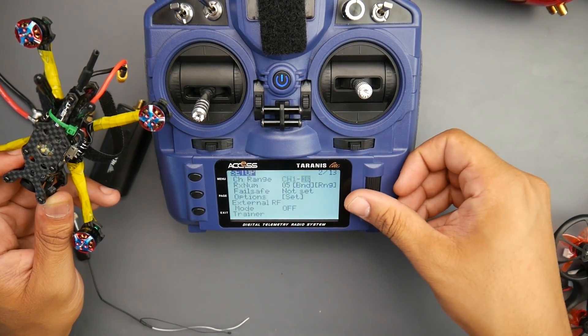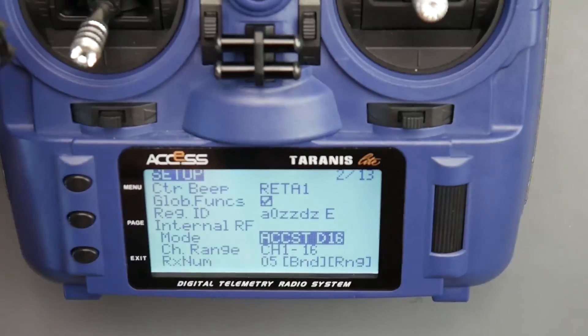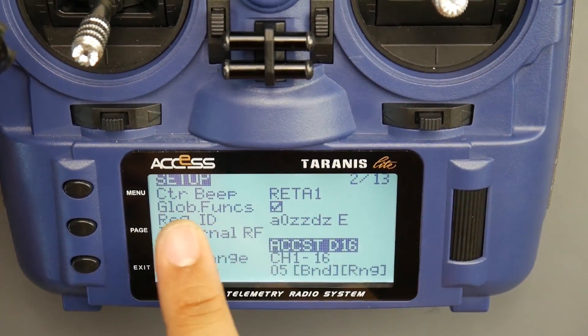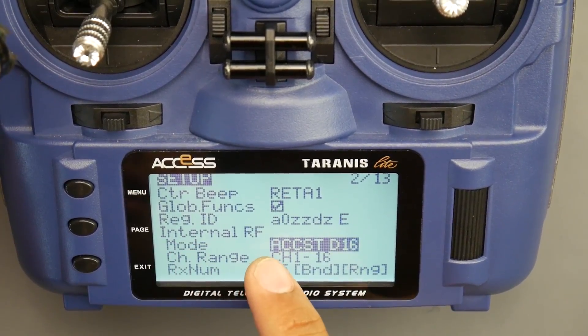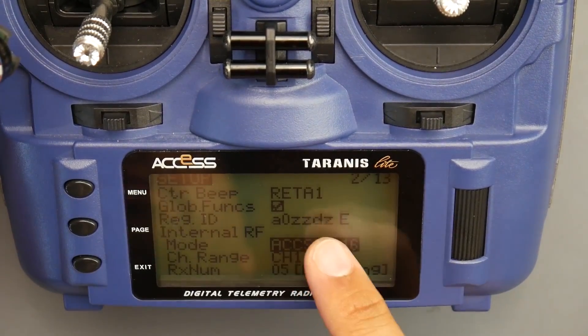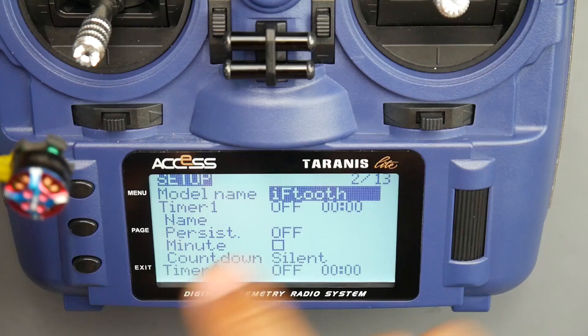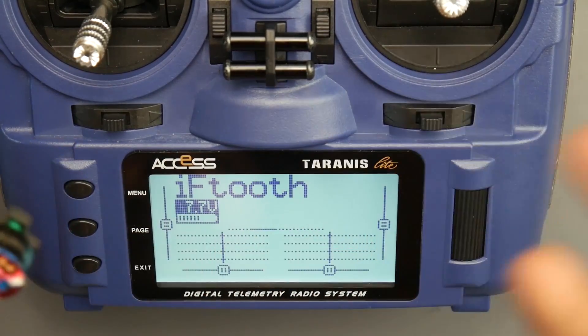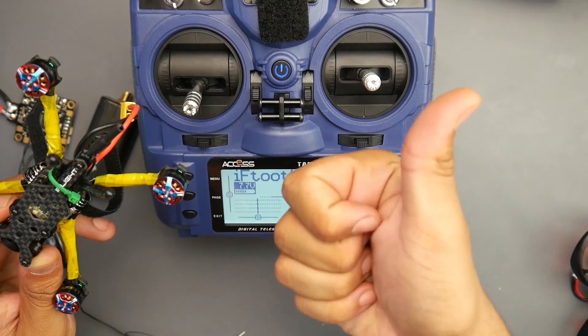This is actually bound on the ACCESS STD D16 right here, and it's been working great. We have the ACCESS D16 binding normal XM Plus radios on the internal receiver just fine with no issues so far, which is a great addition. So that covers D8 and D16.